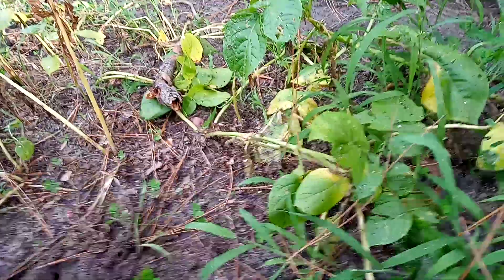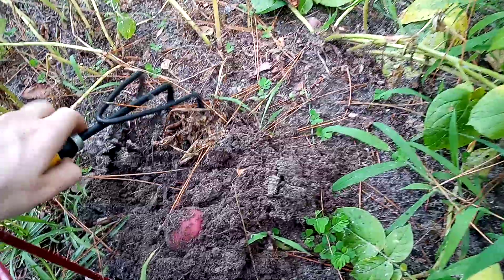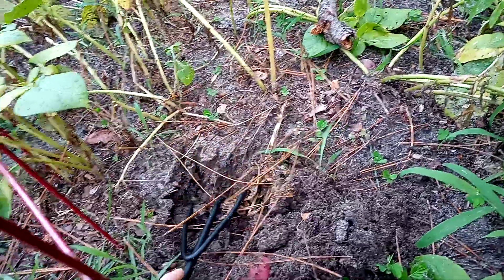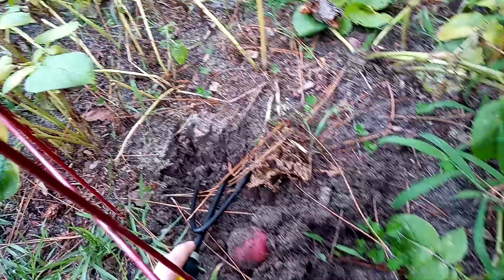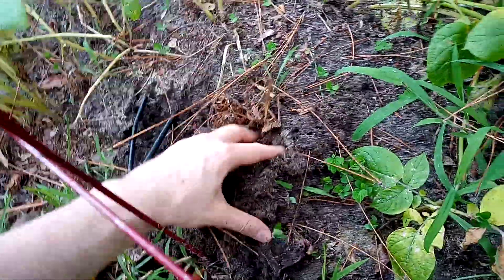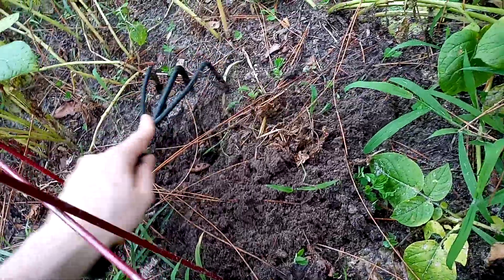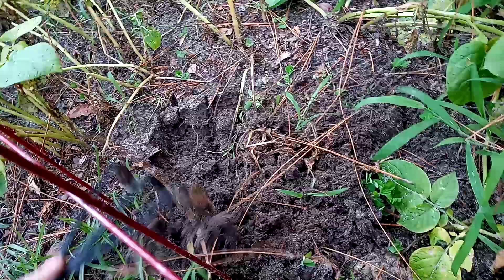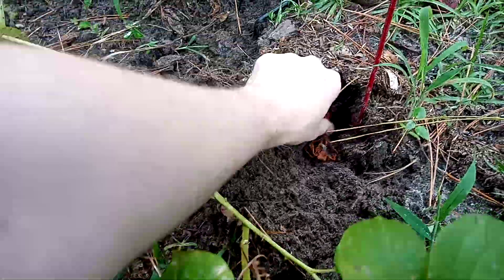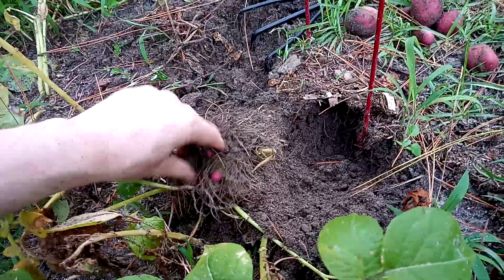Then you get your rake here and dig in the dirt — sorry, my cat walked into the view. Gently dig in the ground with your rake to find more potatoes. Same thing — just pop off the potatoes and shake off the dirt.